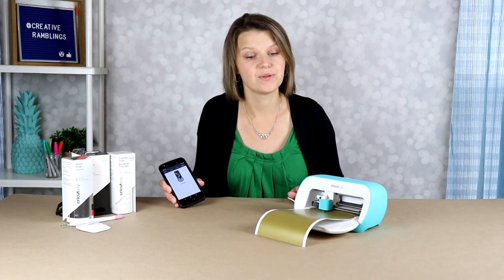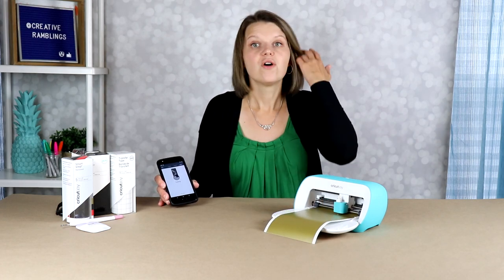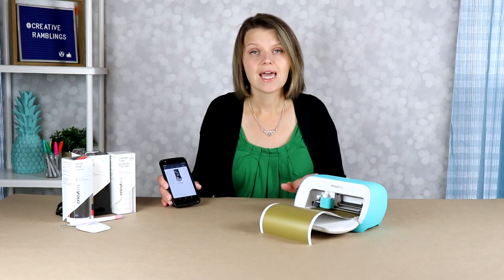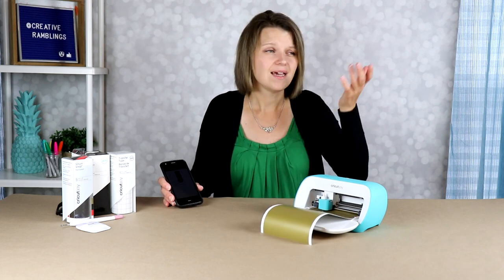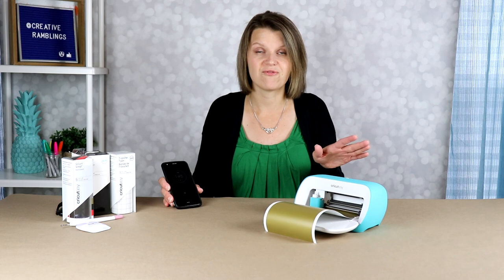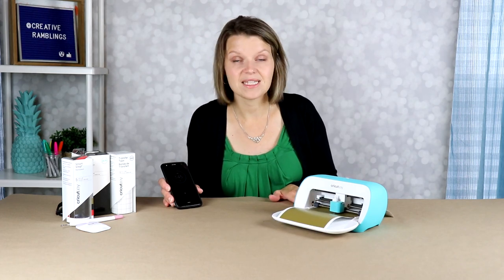This is such a versatile tool. You can use it to create large-scale wood signs like we're doing today, customize labels in your pantry, or for your kids' back-to-school supplies — there are a lot of different options. When you are done with the Cricut Joy, it comes in a great little carrying case. You can pop it back in and stick it on your shelf, or even leave it on your kitchen counter. You really don't need a large craft room or a large space to store this — one of my favorite aspects about the Cricut Joy.